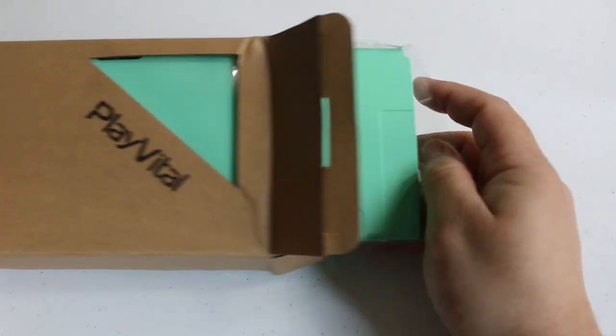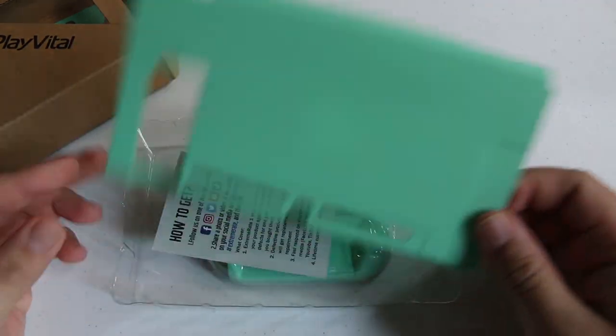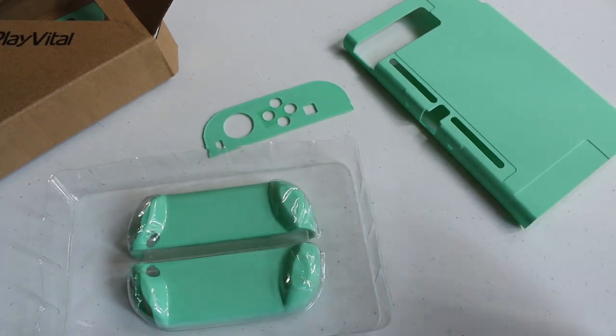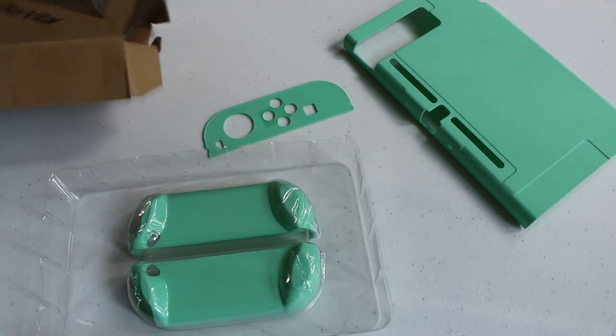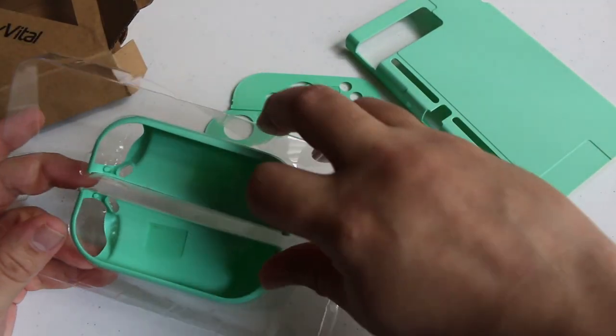They come in a variety of colors. The two colors I got here are mint green and Mandy's pink. The reason I picked these two colors is because I feel like they're the two most contrasting colors of the bunch, so I think it just works out better from a visual standpoint. Inside the box you get the shell for the Nintendo Switch console itself as well as a shell for each Joy-Con.